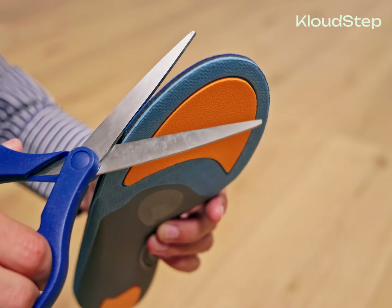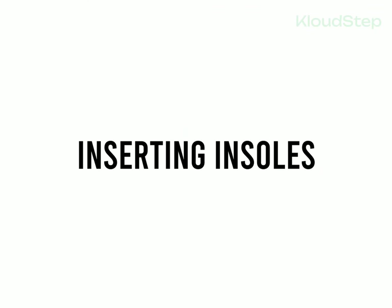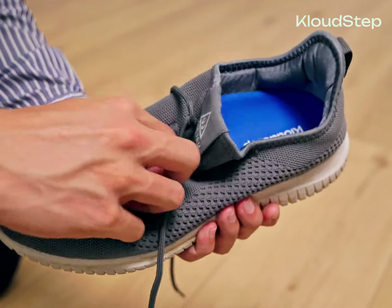Use the original shoe insoles as a reference to ensure a perfect fit. Remember to trim carefully and gradually, removing a little at a time to avoid cutting off too much. Step three: inserting the insoles. Now insert the insoles into your shoes and put them on. You may need to loosen the laces for a better fit, especially if you have placed the new insoles on top of the existing ones.